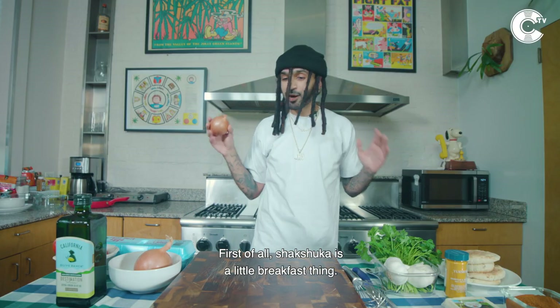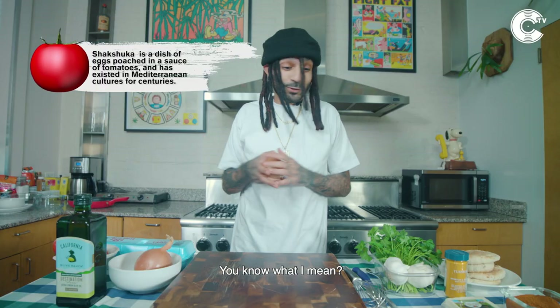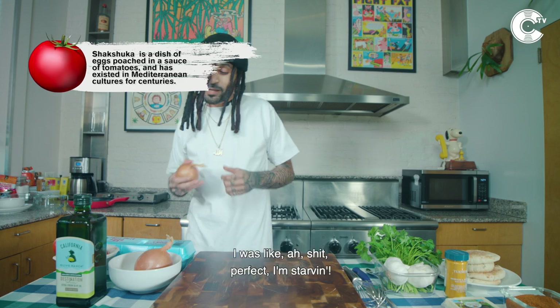Shakshuka is a little breakfast thing. I just flew in from LA, I've been up for two days, I'm tired. Cinematic TV was like, yo, come through. I was like, all right, perfect. I'm starving.